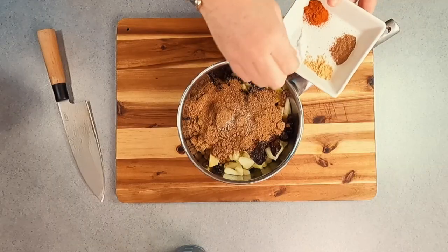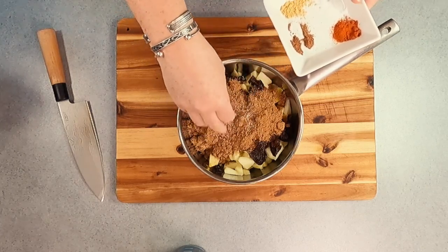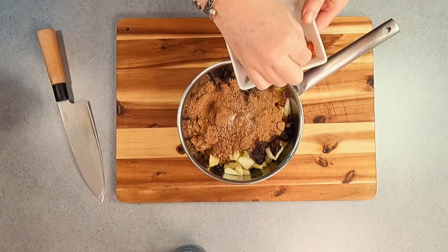The last few ingredients to add to your brown sauce is some brown sugar and then a few spices: a generous pinch of salt, some allspice, ginger, cayenne for a little bit of heat, and nutmeg.